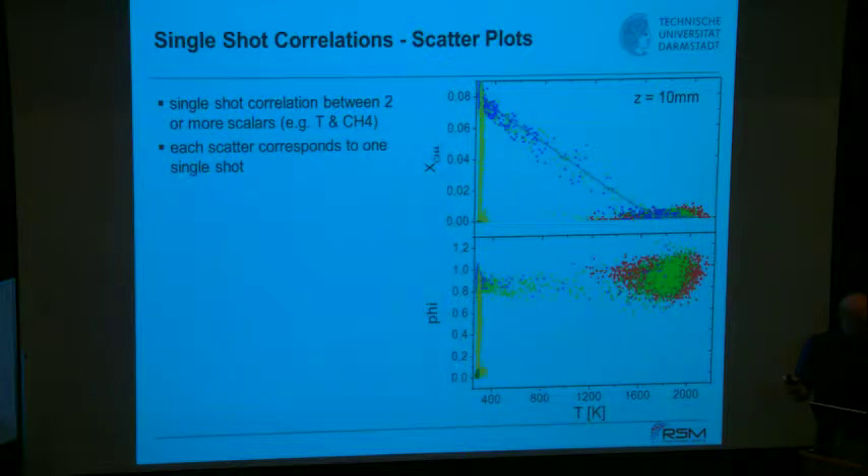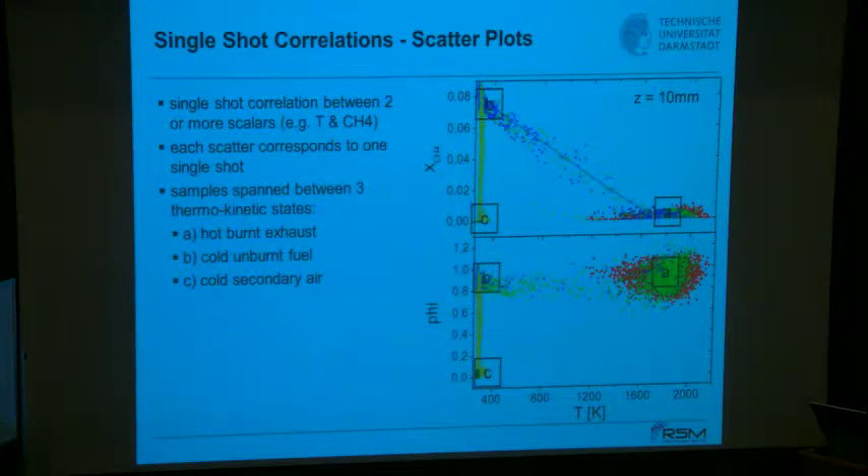Mean values and variances are very interesting, but it's even more interesting to look at scatter plots — and that is the beauty of Raman-Rayleigh spectroscopy. You can plot mole fractions against the reaction progress variable like temperature. At 10 millimeters, independent of radial position, you find three regions where most samples are located: region A has high temperatures where methane has been consumed.